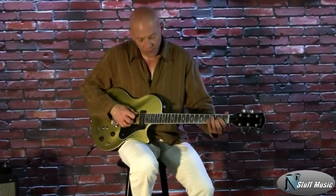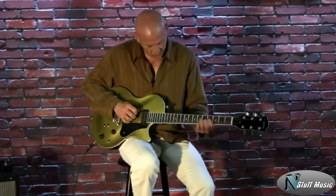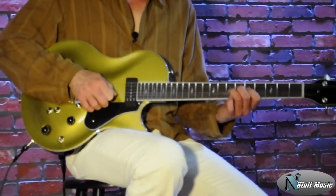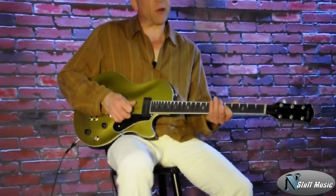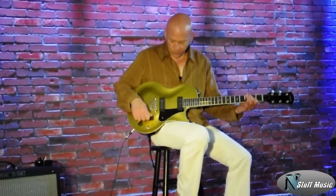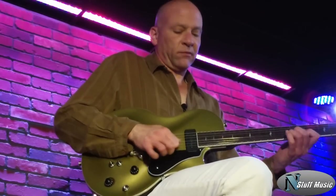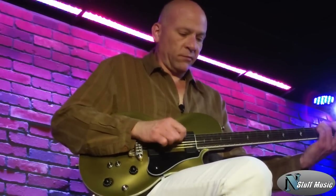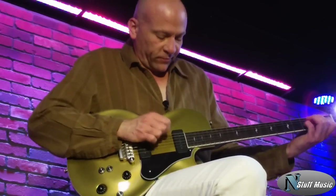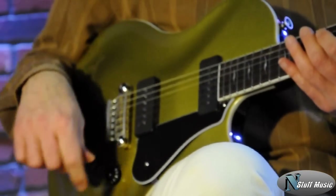Here's our bridge pickup in humbucking mode. [plays] And for a little bit more overdrive. [plays] Bridge pickup P90 mode. [plays] We'll use a little bit less overdrive for that. [plays] And then the bridge pickup in single coil. [plays]